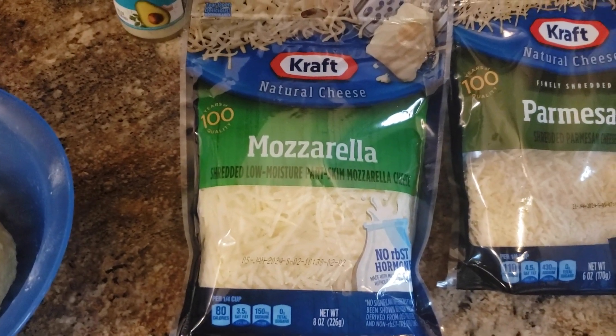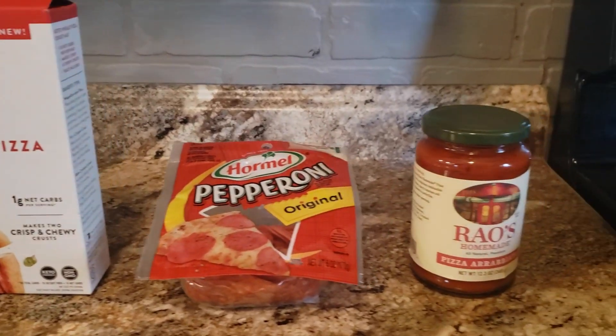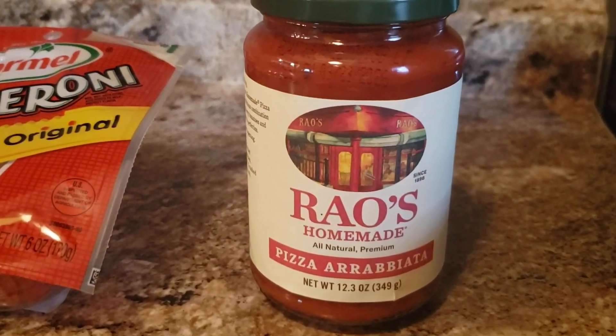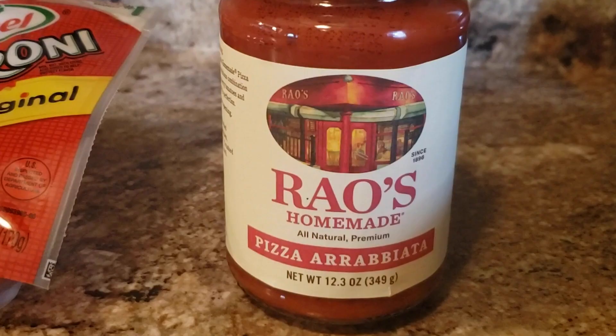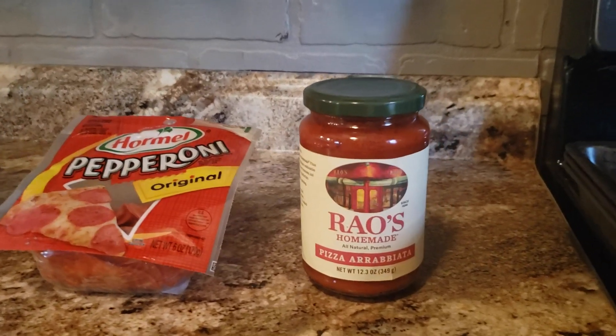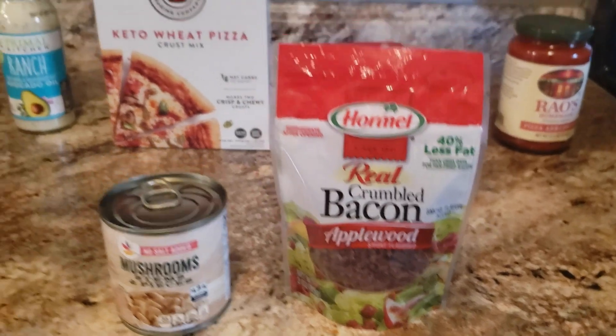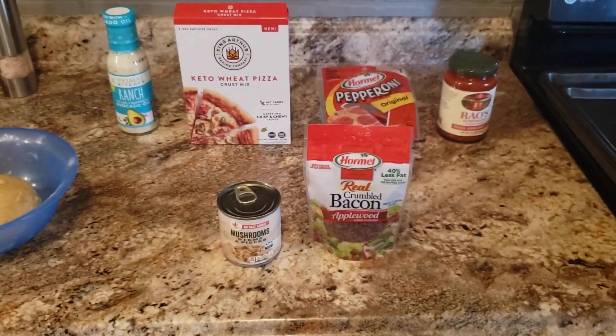Let's get some ingredients together. We're going to use mozzarella and Parmesan cheese. We're also going to use pizza sauce — if you can find the lowest carb pizza sauce possible, I prefer Rao's Homemade. It's made without sugar, so it has a lot less carbohydrates than a lot of other sauces. There are also keto sauces available online. Then whatever toppings you want — if you go more meat-heavy like pepperoni, bacon, and sausage, that's going to keep the carbohydrates even lower. If you like vegetables, you're going to add a little bit more carbohydrates.